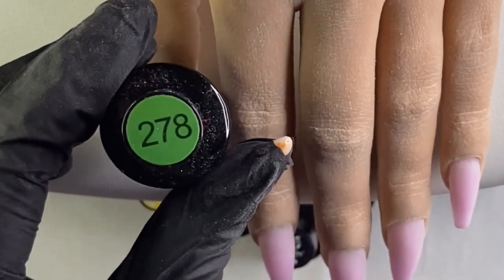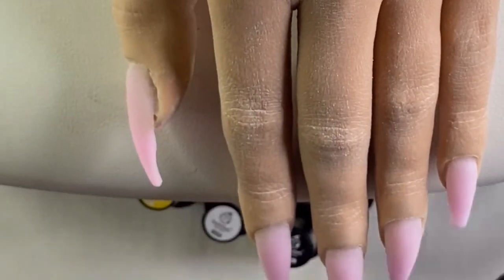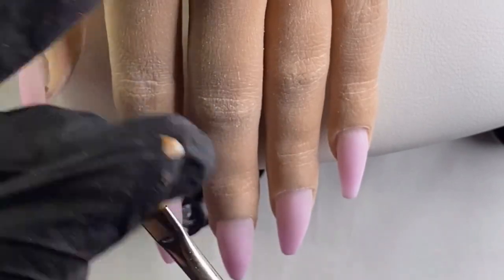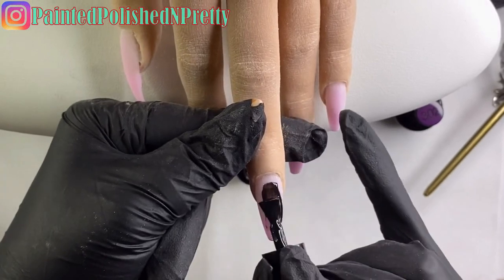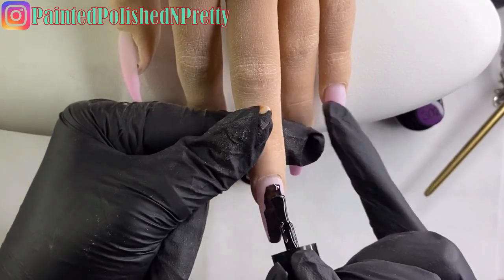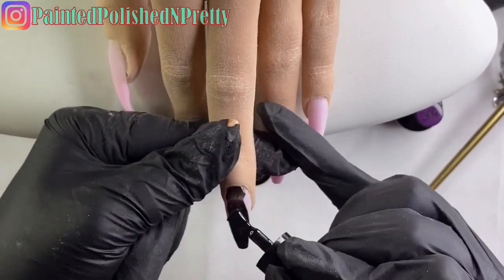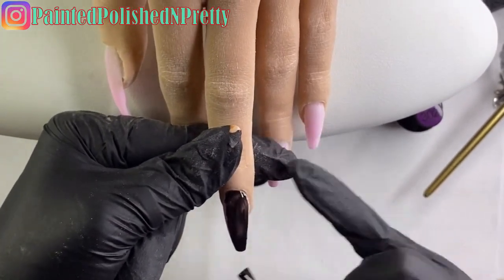So I know this does look like a lot of product I'm using here, but really we're going to be using all shades from the Perfect 20 set and then a couple shades from another set. Of course everything will be linked down in the description box below so if you guys want to see exactly what it is I'm using today, that'll be linked down there for you.